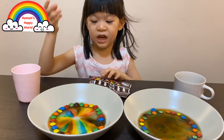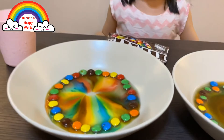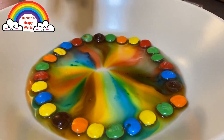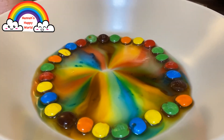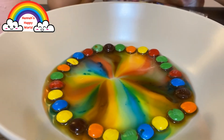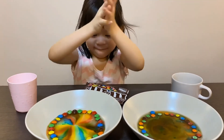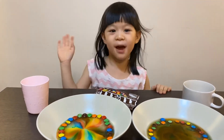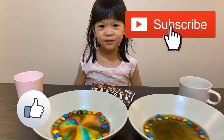Do you like this experiment? You can try it at home. Wow, almost done - join me! I can't wait to see. It's so beautiful, isn't it? Bye-bye kids! Please subscribe here for my latest video. Bye-bye!